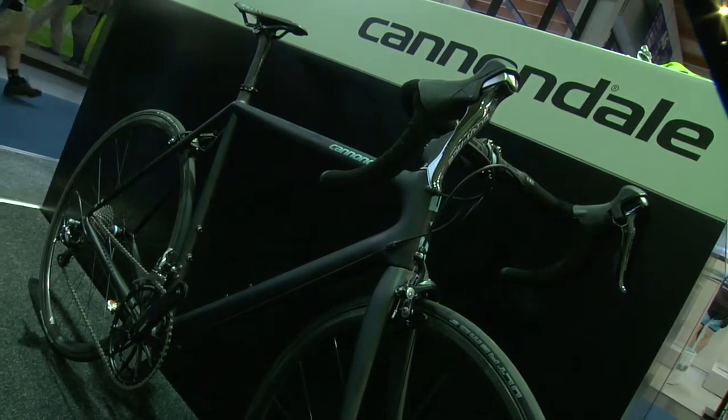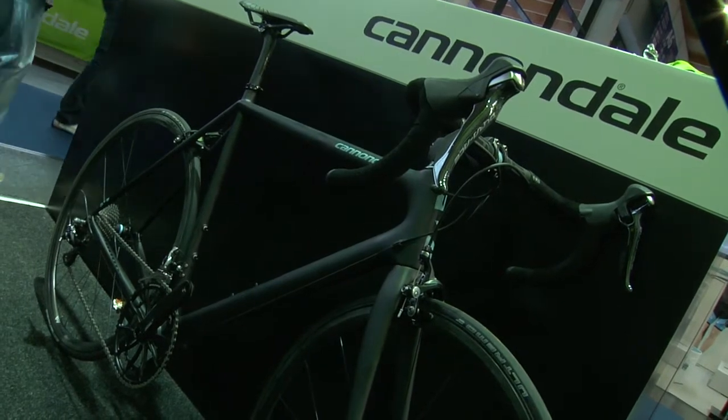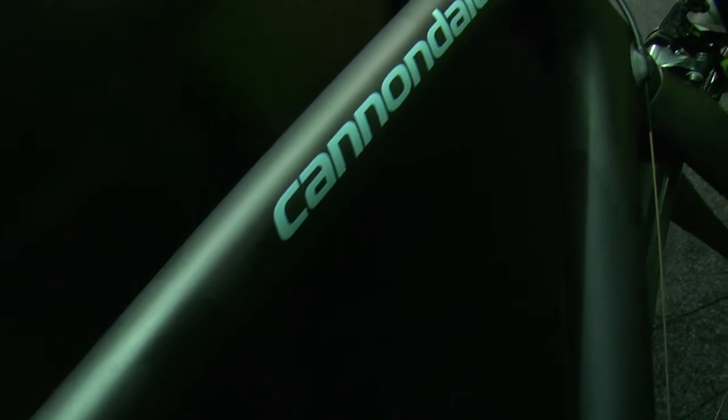Wednesday night at Eurobike, the Super 6 Evo Black Edition won one of eight gold awards, and this is the second year that the Cannondale Super 6 Evo has won an award. Walk us through the highlights of that bike. The Super 6 Evo — the accolades just keep coming in. It not only is the lightest production frame in the world, but it has the best stiffness-to-weight of any frame, and it also boasts really remarkable ride compliance.